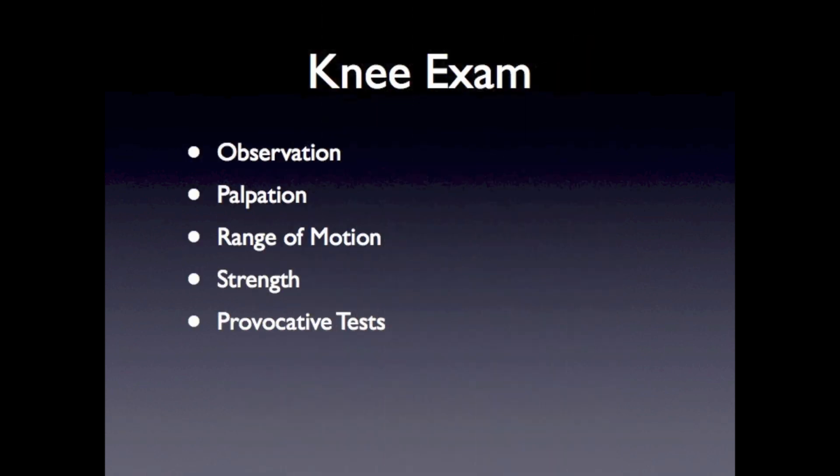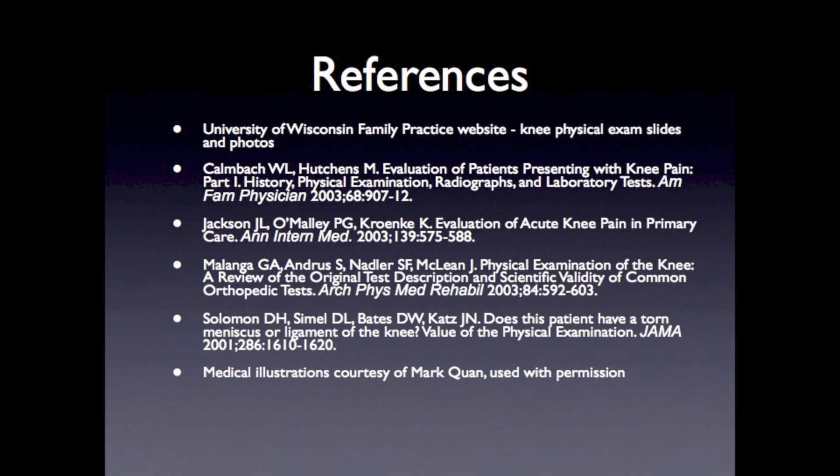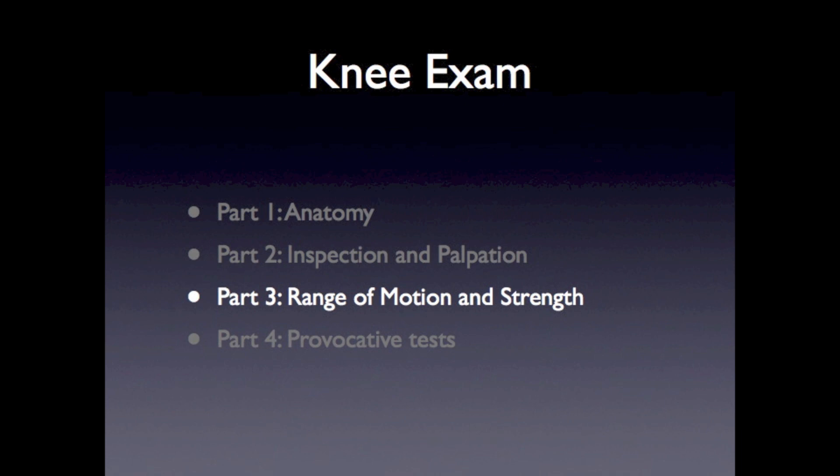This is a summary slide indicating the steps in performing the knee physical exam, and an example of how to document the knee exam. We hope you enjoyed this presentation on the knee examination, part 2, where we reviewed inspection and palpation. Part 3 of the series will discuss knee range of motion and strength.